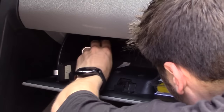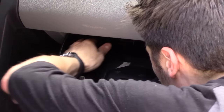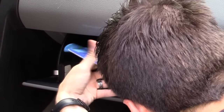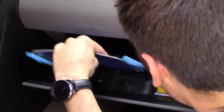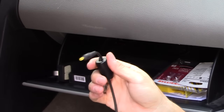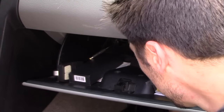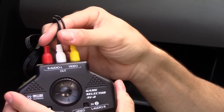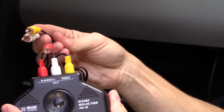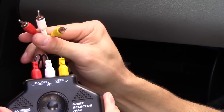Now I'm going to go ahead and connect the off-air antenna in here. Now I'm going to run the power cable for the PS2. I've got the AV wires connected to the output, and this is going to connect to my car stereo AV input.